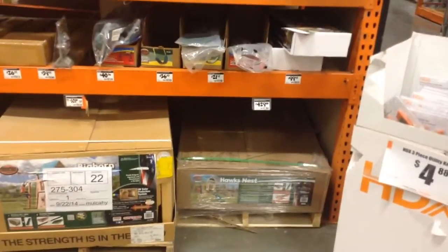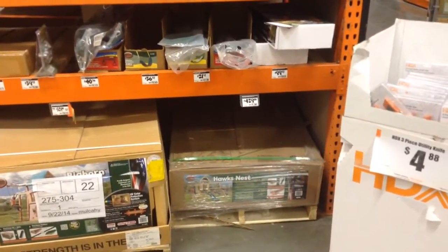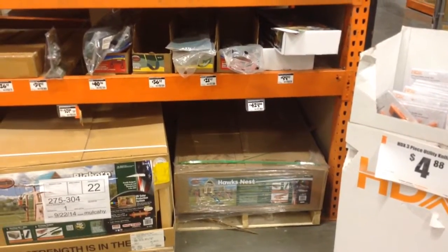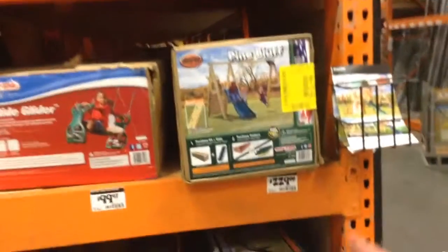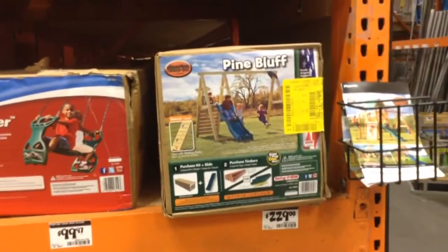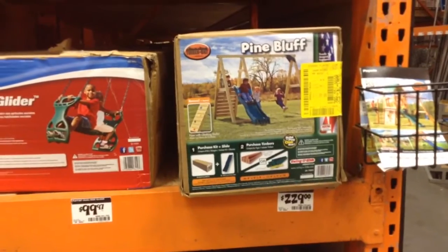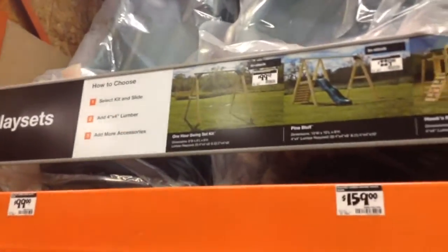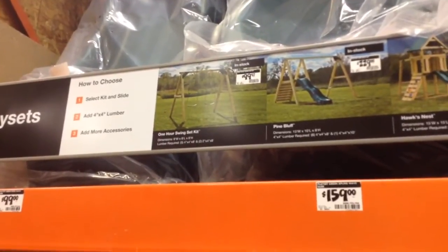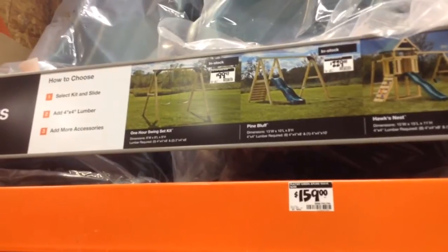The lower-end ones are going to cost over half because most guys are going to have a minimum charge they go with. Getting something like this done for a little over $100 is probably about right. Getting one of the basic swing sets done for $50 — well, that's where you're kind of pushing it because it's a two-man job no matter what. It's just too awkward for one person to work alone.